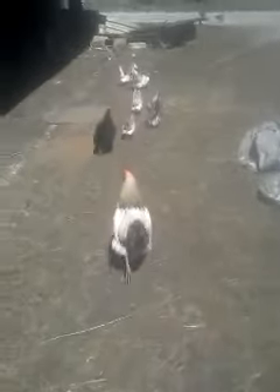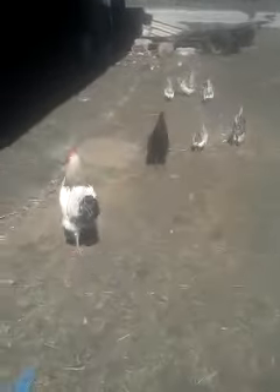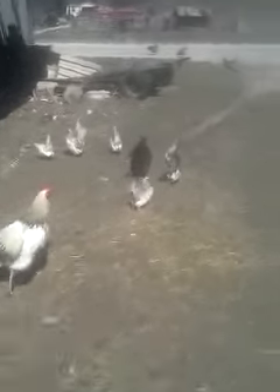This is Sam, our rooster, and some of our hens. They're all going the wrong way and in the street, so now I'm gonna go shoot them back because they should not be this far out.